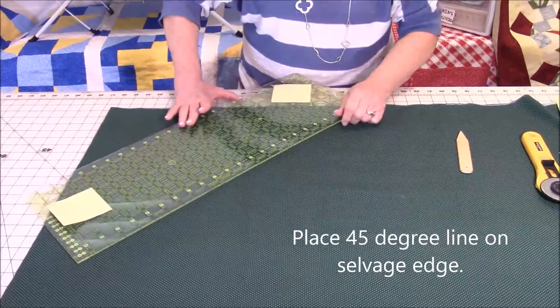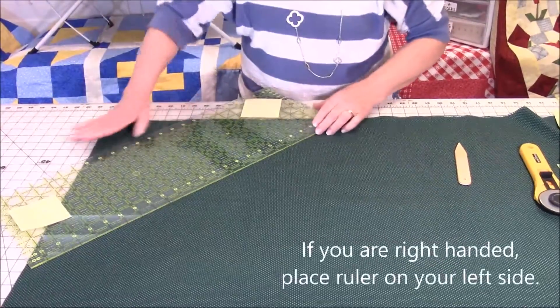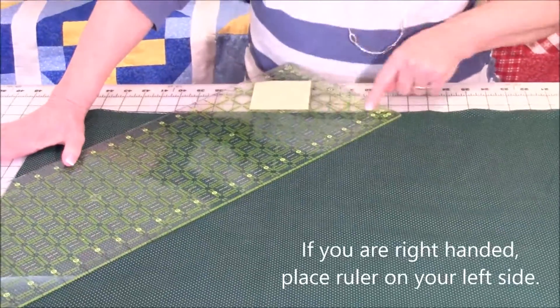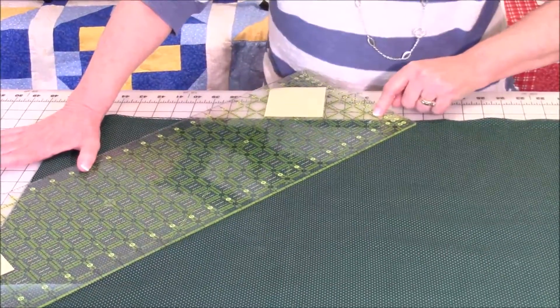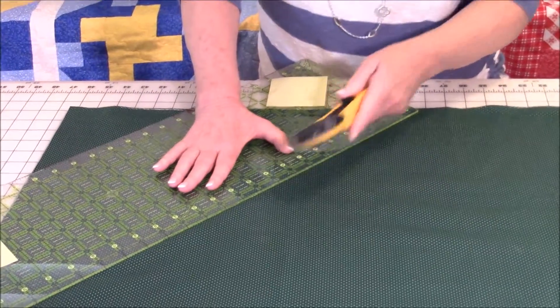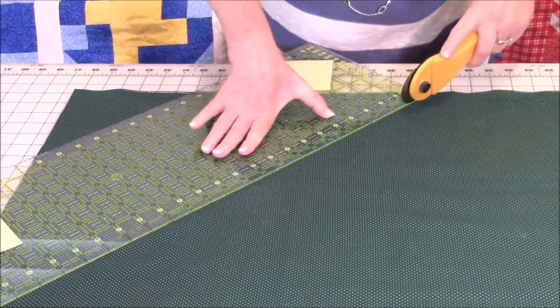Take your ruler and line it up on the selvage edge, aligning the 45-degree line along that selvage. Then take your rotary cutter and cut along that edge.